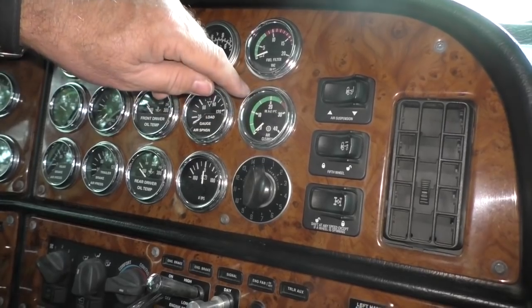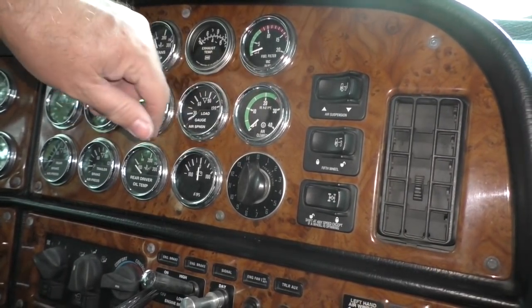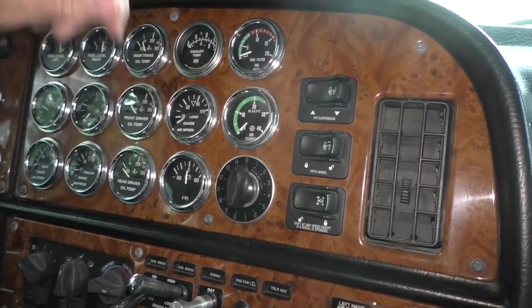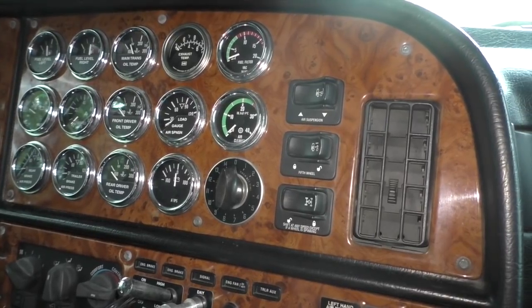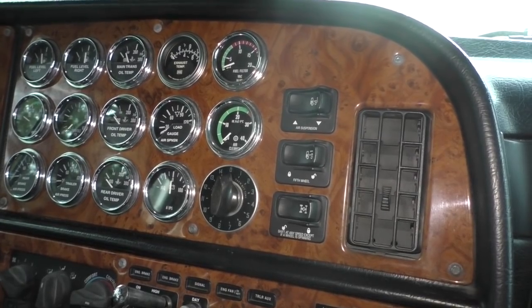Finally, this is my engine idle timer — I believe they used to call them Hinkle gauges. I can set this timer for 10 or 15 minutes, turn the key off, lock the truck, and walk away. This timer will shut the engine off after about 10 minutes once it's cooled down. If you've been running hard and you pull into a truck stop, it's not good for the engine to just shut it off quick and walk away — they should idle down and cool down a little.